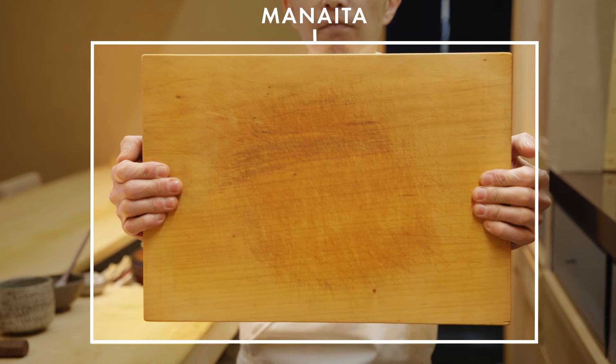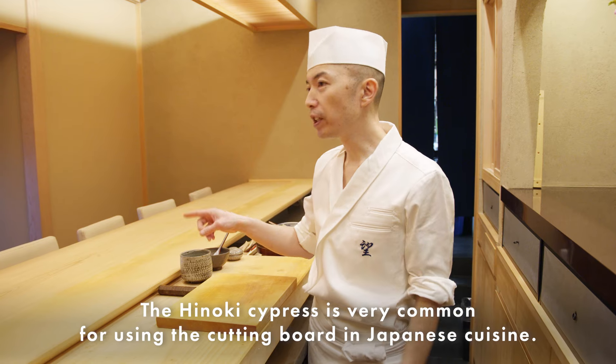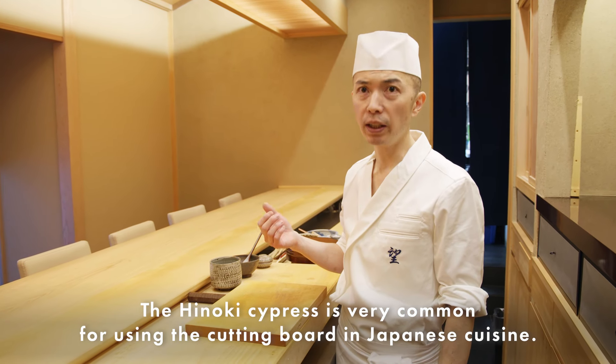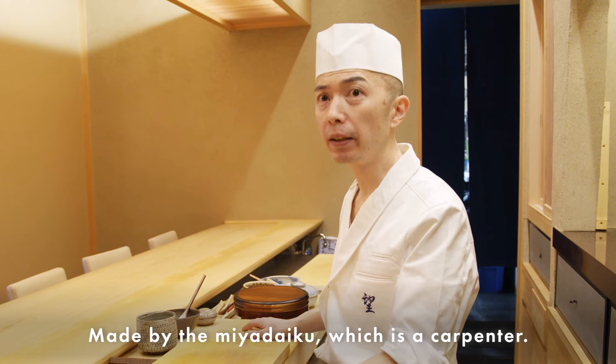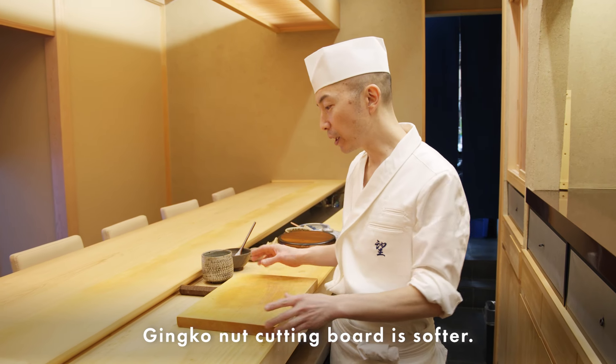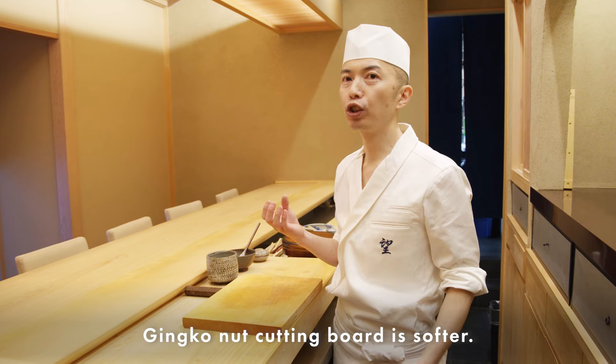These are two kinds of cutting boards made from ginkgo wood. Hinoki cypress is very common for cutting boards in Japanese cuisine, made by the Miyadaiku — that's a carpenter. The ginkgo cutting board is softer.